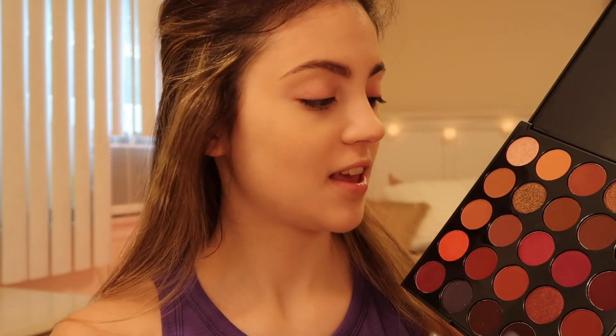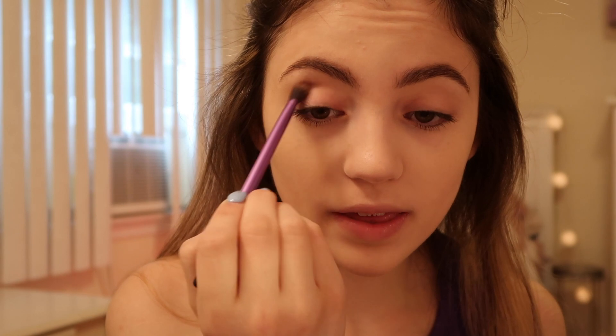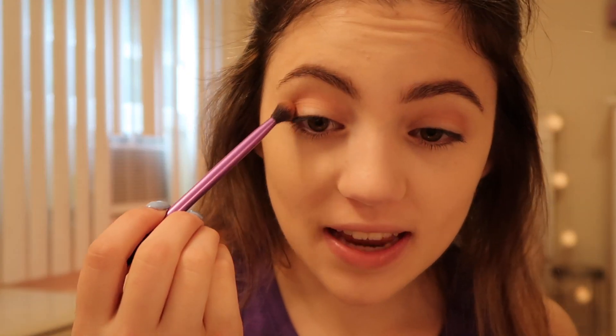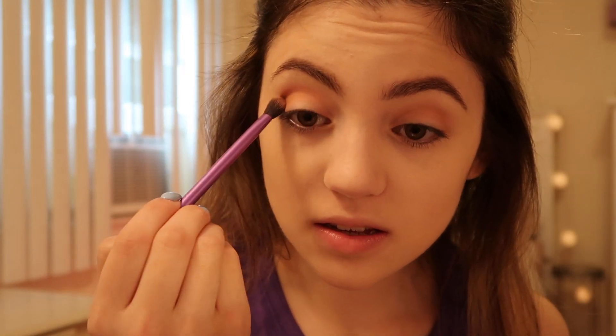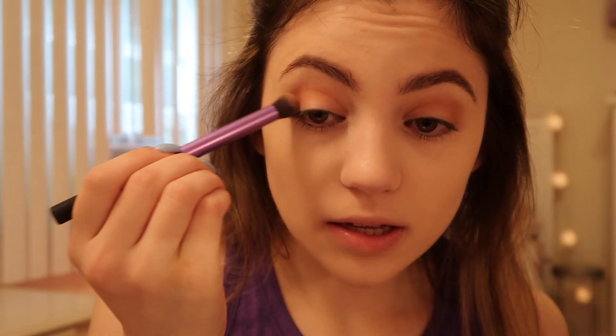I'm going to start off by going into the shade Brooke, just adding that into my crease with a blending brush. Then I'm going into the shade Leilani — I think I'm saying that right — and just adding that into my crease. Now I'm going into the shade Chloe, just adding that to my inner corners.